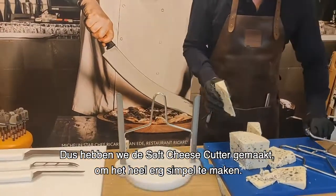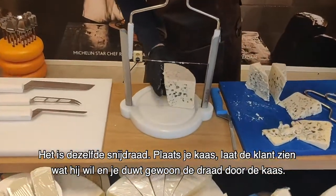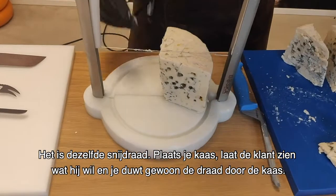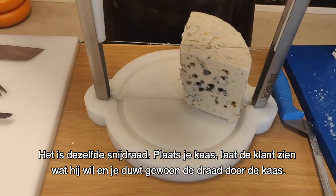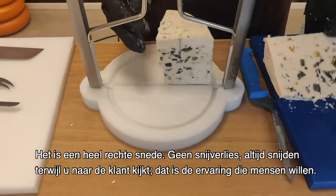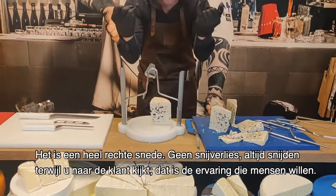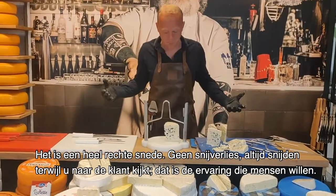So we made the soft cheese cutter, and made it very, very simple. It's the same cutting wire. You position your cheese, you show the customer what you want, and you just put the wire through. It's a very straight cut, no cutting loss, always cutting facing the customer. So there's the experience what people want.